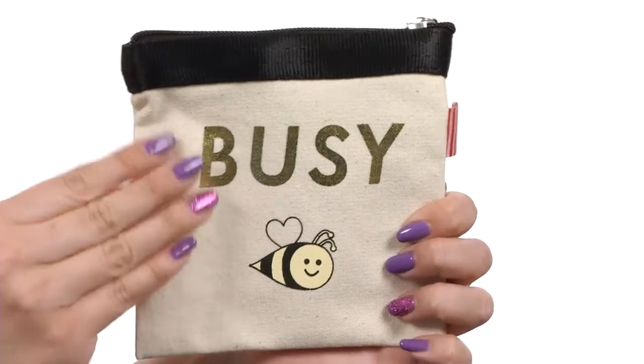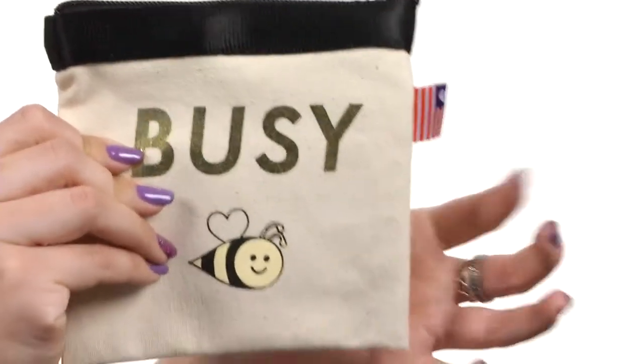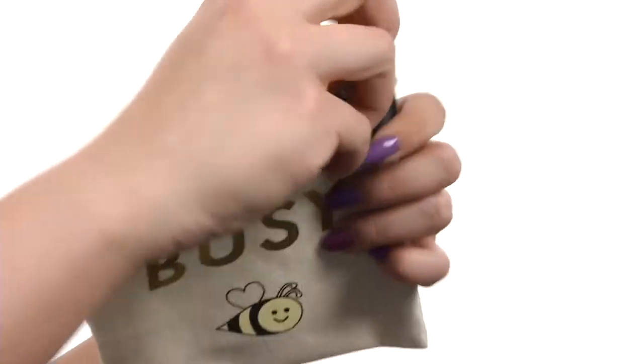Hi everyone, my name is Autumn and this is the Coin Pouch from Harvey Seatbelt Bags. This adorable little coin pouch is made of cotton, it's got a seatbelt trim on the top, it's really soft throughout. You do have the signature tag here stitched on the side, and it's got a fun little print on the front that says Busy Bee — because you are busy, but you gotta be stylish too.